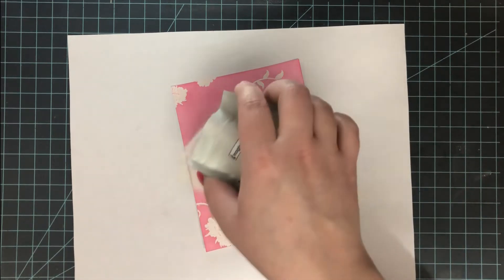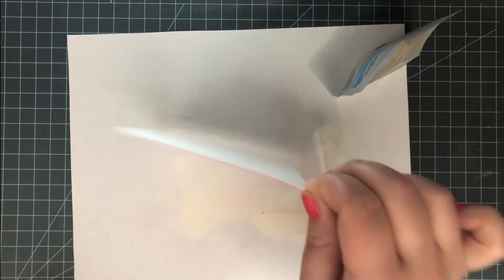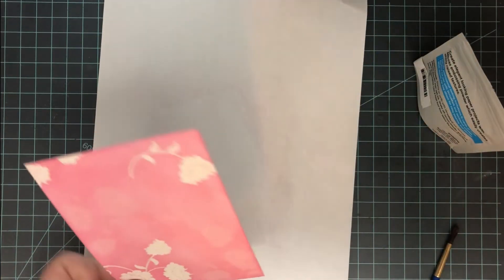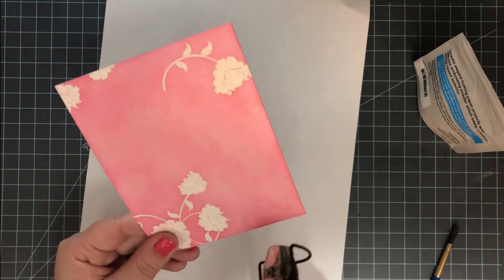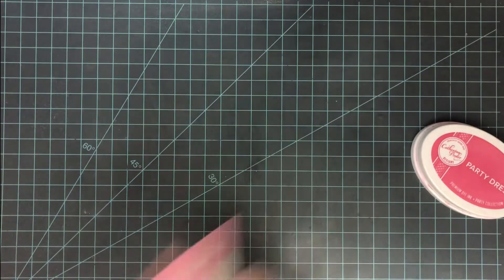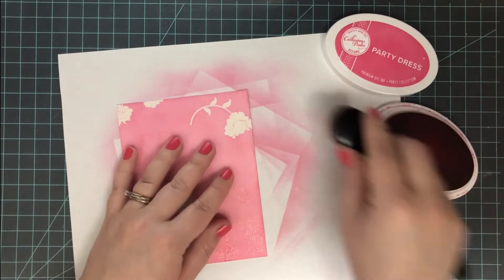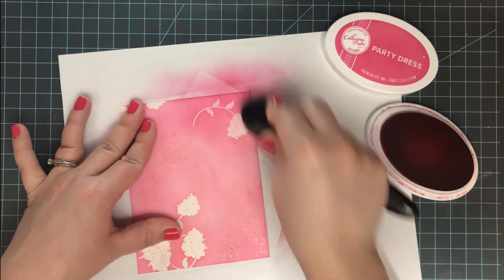Once I'm happy with the stamped images, I add another layer of clear embossing powder. Be careful here because you have ink underneath, so if any little pieces get where you don't want them, use a dry paint brush to brush them away before heat embossing. When you heat set the embossing powder, anything underneath it is now trapped — now we have a white flower and a light pink flower, and we're going to put one more layer of ink on top.